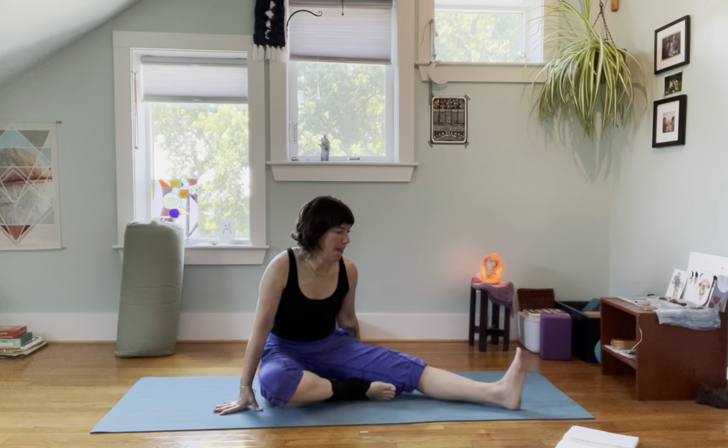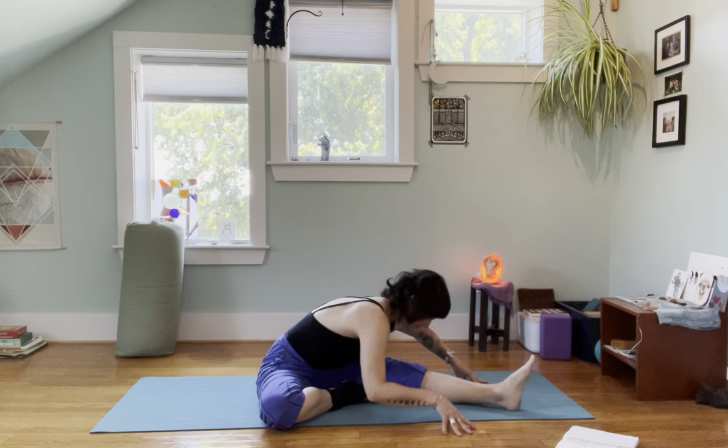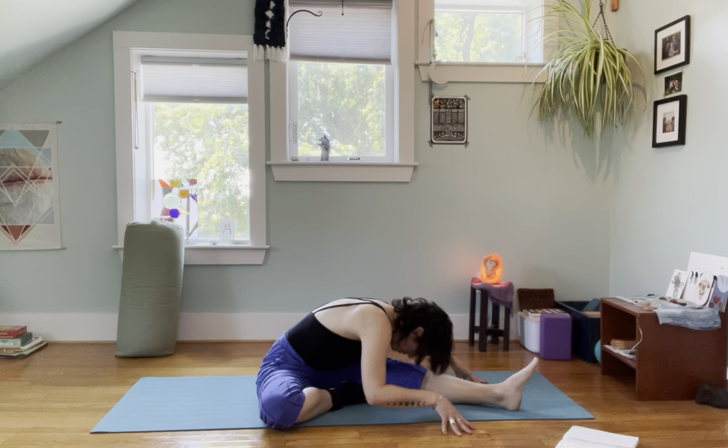I'm going to lean back onto the hands and switch the legs. Take a moment to adjust, and then hold.